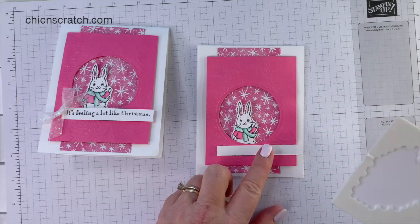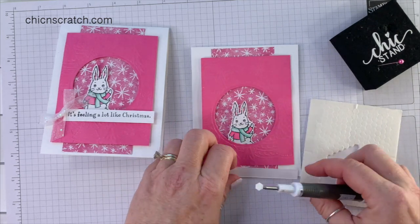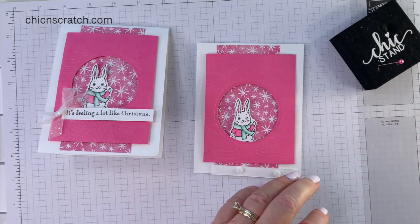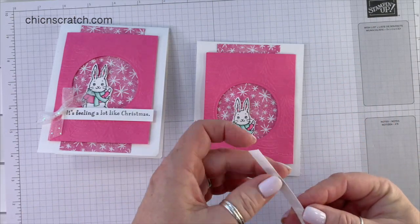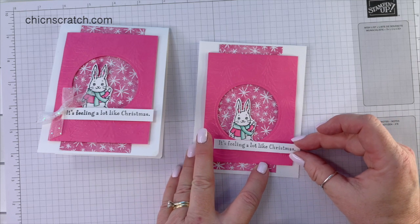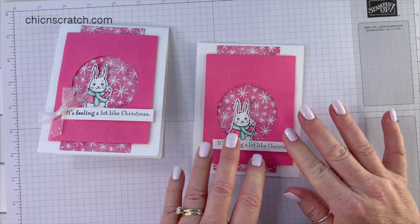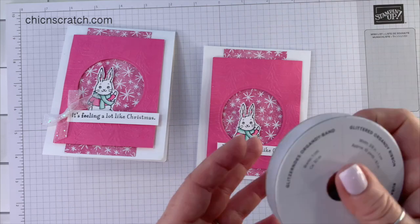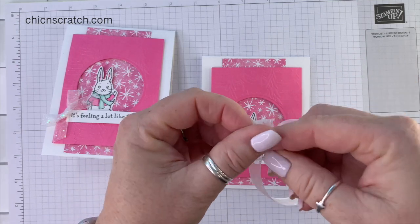The greeting is going to get added here, and I'm going to use mini dimensionals for this one. I haven't forgotten about the inside — and you could also use designer series paper to make that pop-up piece. I'm just using basic white cardstock, but if you get the class packet it has lots of extra paper so you can use that to make the gift card holder.